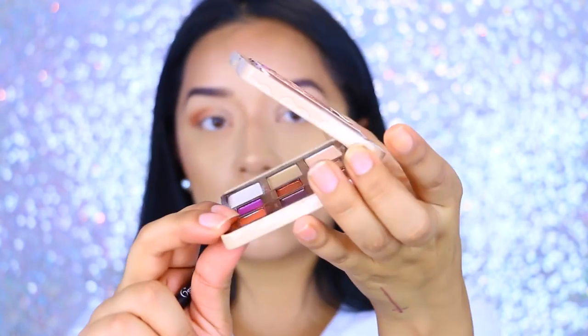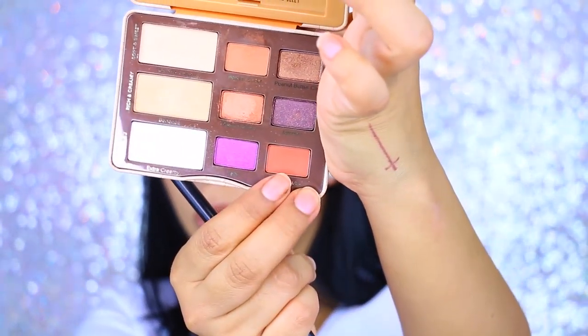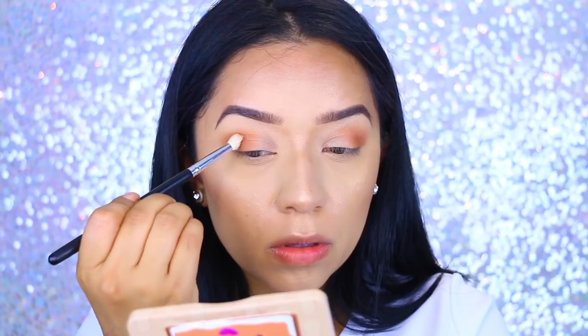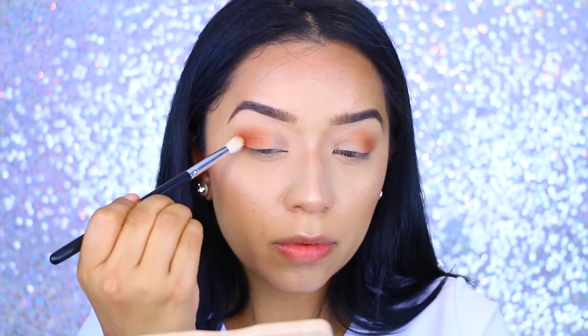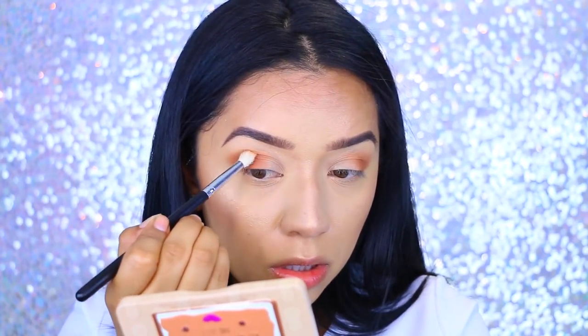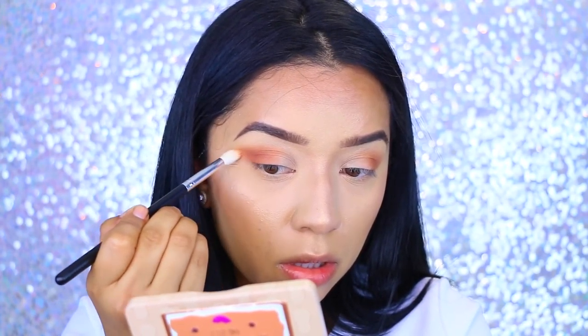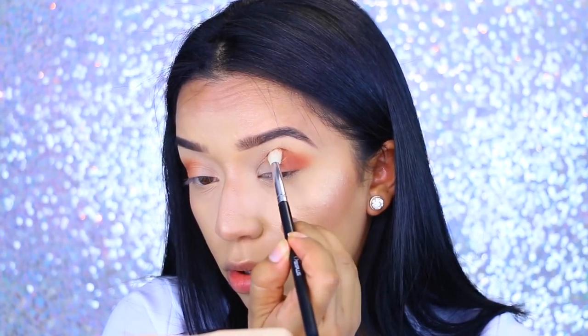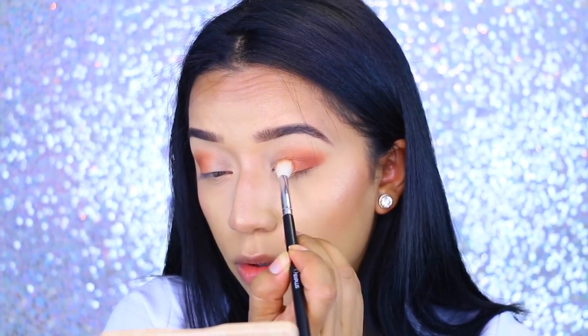Now I'm going to move on to my second color, which is Nuts About You. This is more of a terracotta orange color. I'm applying it on top of Peanut Butter and just blending those colors together, really working and focusing on blending them because it's going to create a really nice gradating effect from light brown to orangey.